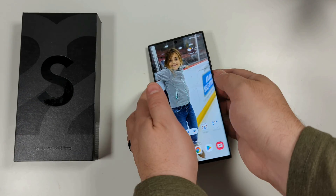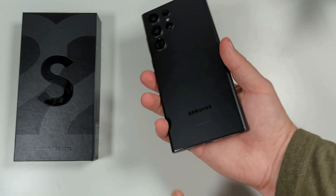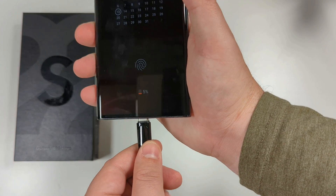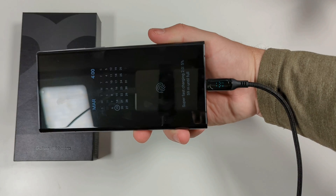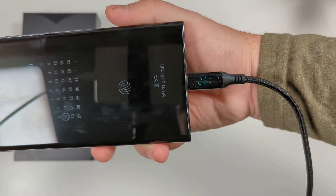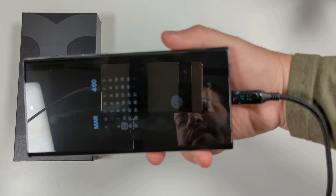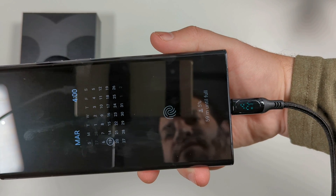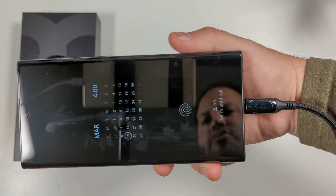Here we go — got this down to about five percent. Going to go ahead and lock it and attach the cable right now. Let's look at that initial reading. Right off the bat you can tell you're getting power delivery — it's pulling in 30 watts right now... 33... good sign there... 41... 40. That's awesome, it's hovering right around that threshold we were wondering about.